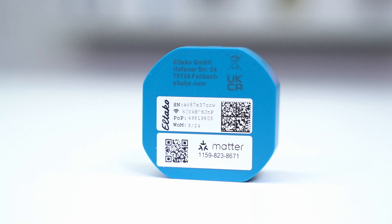In other words, a flush-mounted universal dimmer with matter certification. Why this is a small revolution for your smart home and how it creates completely new possibilities with very little effort, you'll find out in the next few minutes after the intro. See you soon.